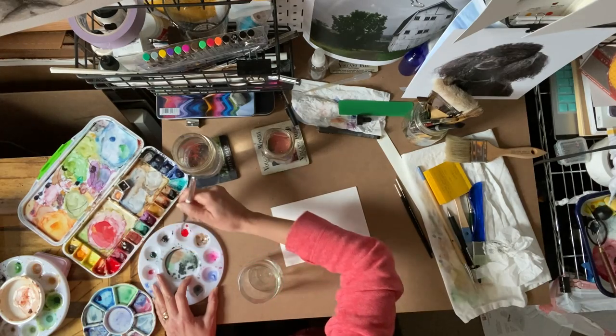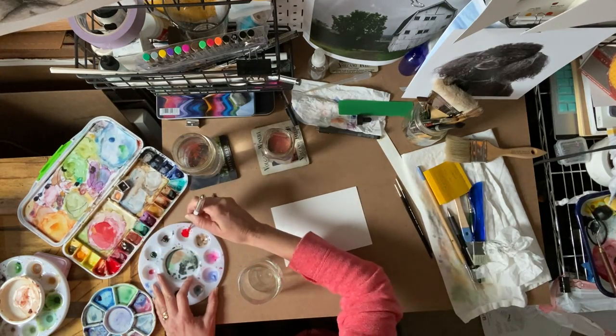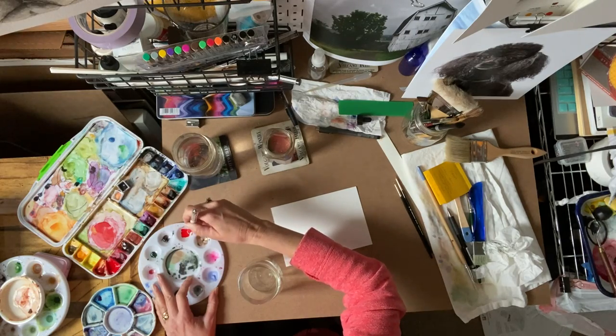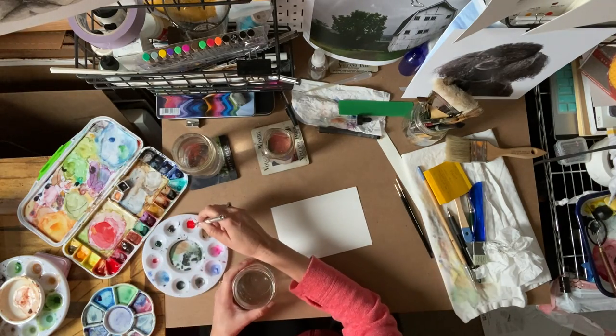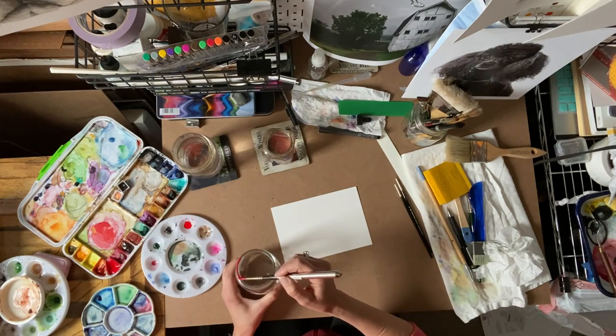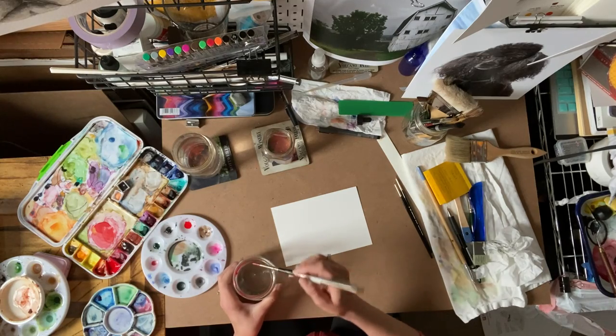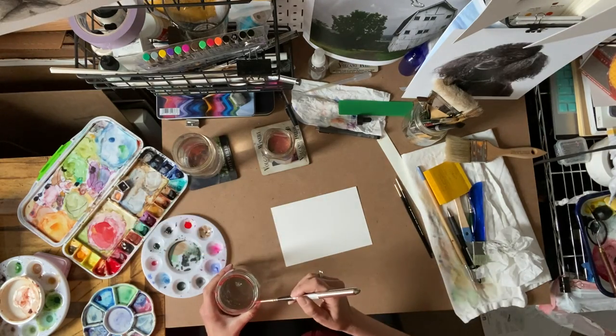If you don't have watercolors you could use acrylic paints — just water them down a little bit. Now this is where it gets really fun: if you just take and get paint around the rim of your jar...